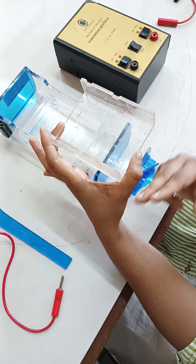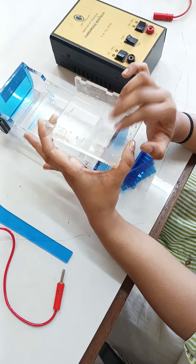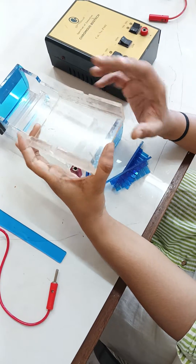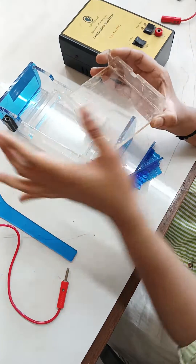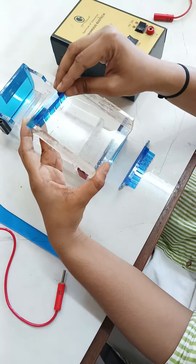Once you have sealed it, you can pour the agarose gel into the casting tray. The gel will get polymerized. After polymerization, once you have poured the gel, you will put the combs.